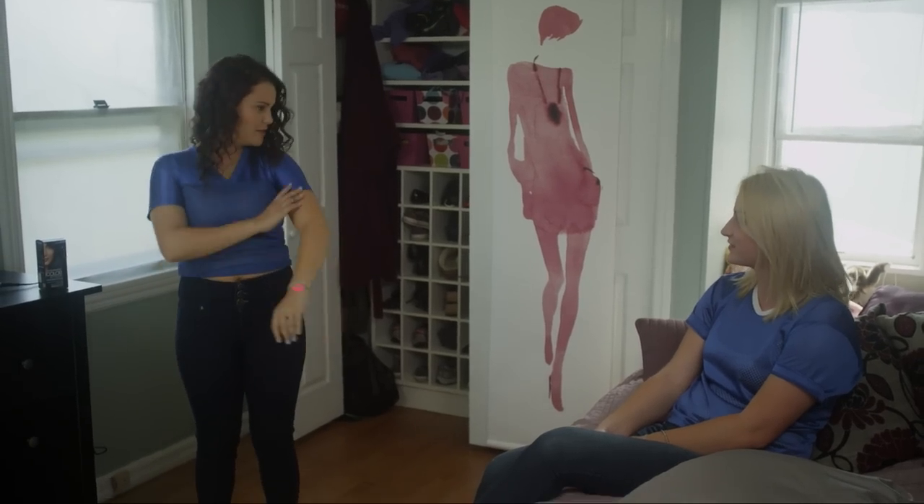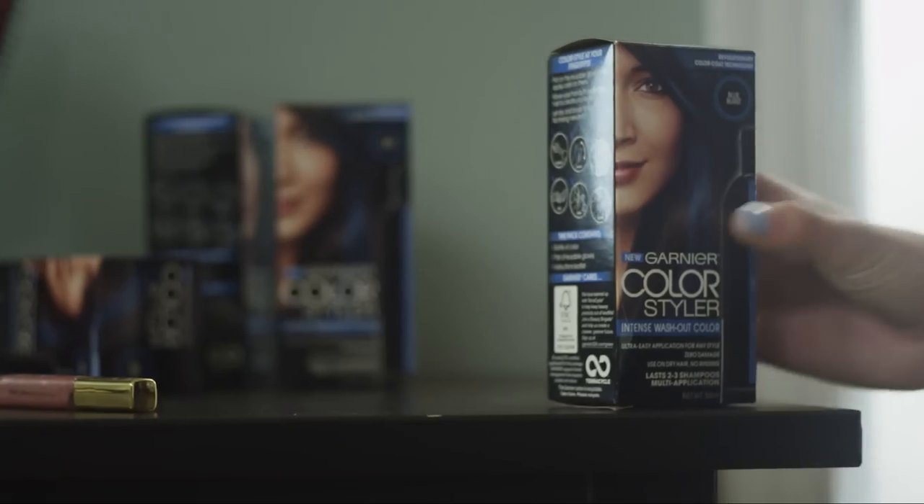you can't show up to the game wearing the other team's colors. I'm wearing a blue crop top jersey with skinny jeans and sneakers, but what's really going to skyrocket you into true fandom is the hair. I'm pulling everything together with these awesome blue streaks from Garnier Color Styler, aka the funnest hair color in the world.